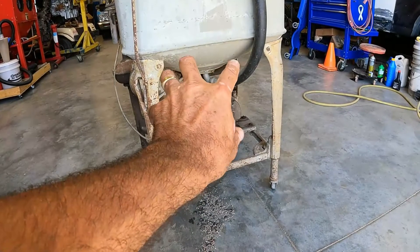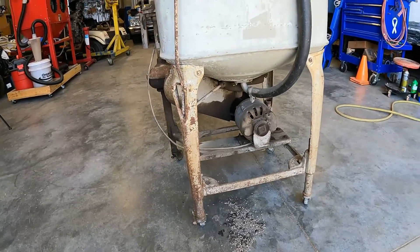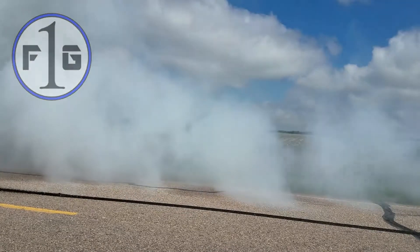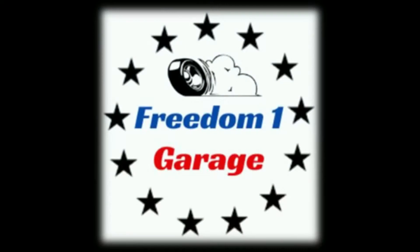We're going to try to just put our little gas maker-goer in there and see if it'll work that way. Welcome back guys and gals, young and old. I appreciate you watching our stuff. You found Freedom One Garage and today we're going away from the automotive spectrum just a little bit and we're bringing you back to Maytag. Go back into the videos.